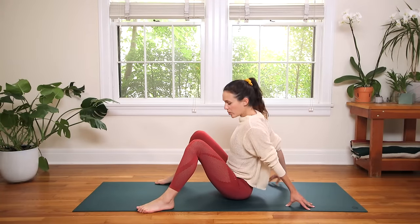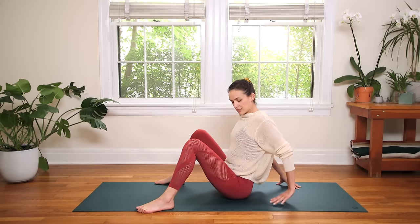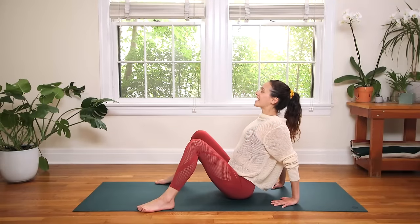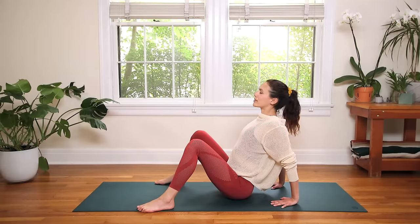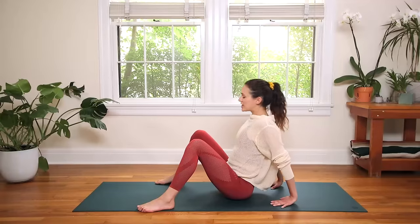If this is too much you can turn the palms the other way, turn the fingertips back like this. Otherwise we're turning them in towards our body. Inhale in, lift your chin, lift your chest, and then exhale out, claw into the fingertips and see if you can lift your chest a little bit more. So we're diving right in today. Inhale and exhale to release.